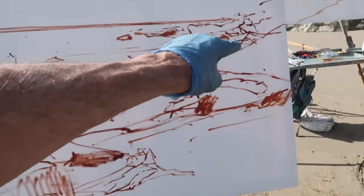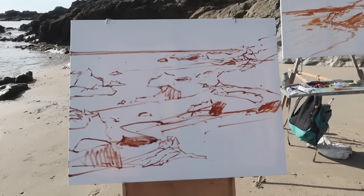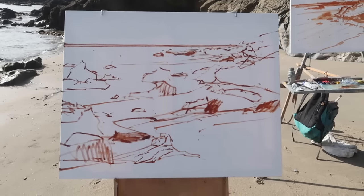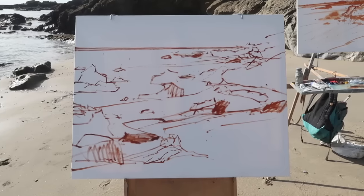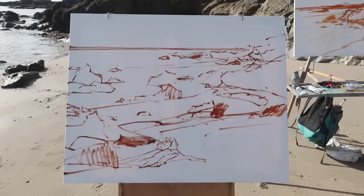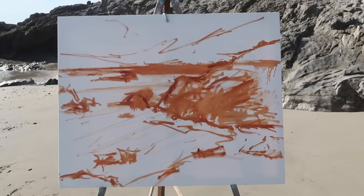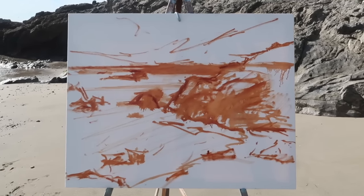I like that repeating pattern — this rock, then this one, leading out into the distance. I left a high horizon, so I'll get some sky in there. I was thinking about not putting sky in, but given my composition I need some. There's the composition — I still may make some changes, but I think the basic shapes are working. There's going to be light coming through here and also waves.